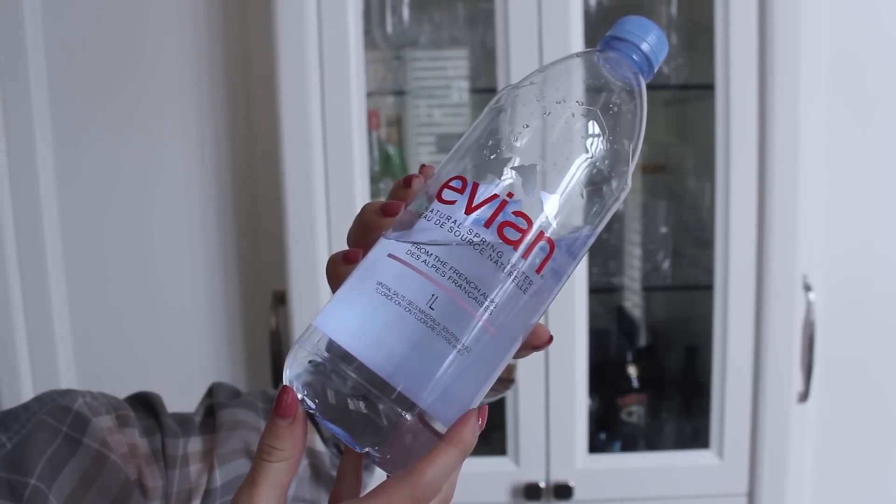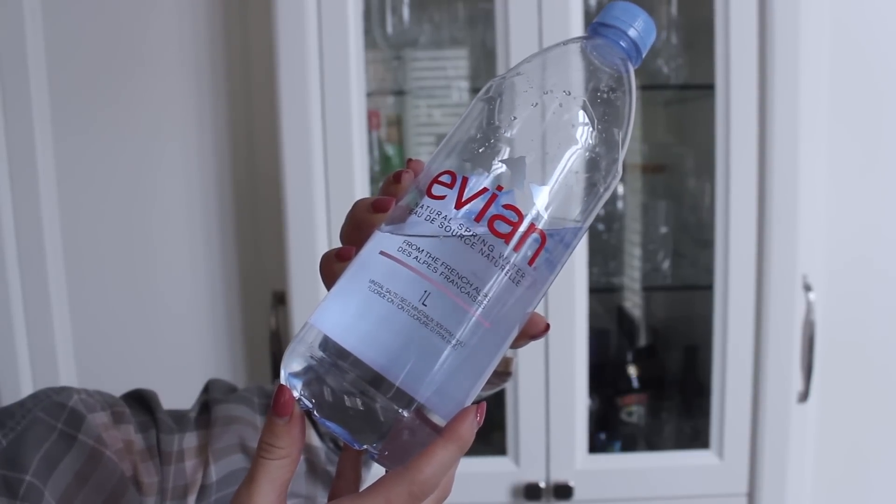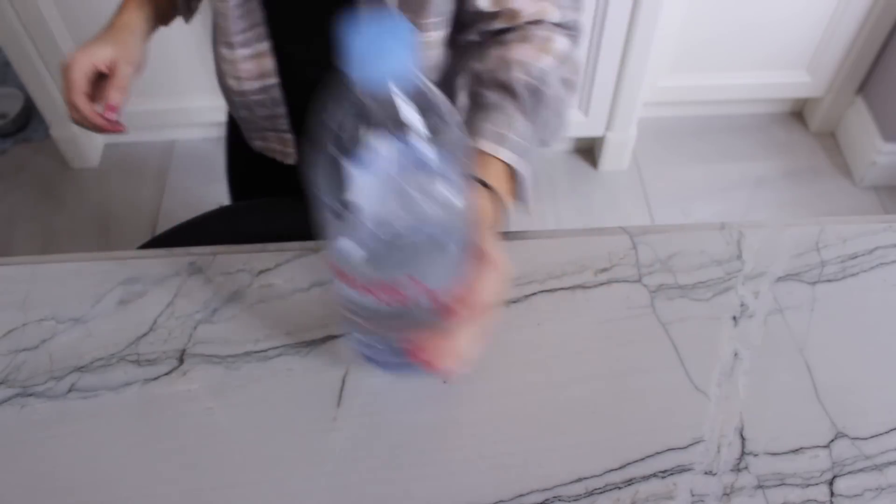Diet and exercise is super important when you're trying to target your love handles or that area and region. One thing that's really important is making sure you're staying hydrated. A little hack I have for you guys is to buy a liter size water bottle and then plan to drink two of those a day, so you know how much you need to drink because sometimes you can get lost if your cups are different sizes.